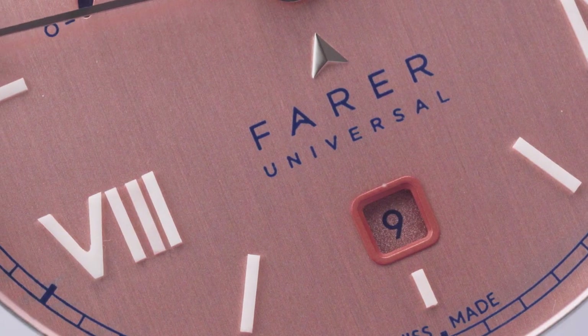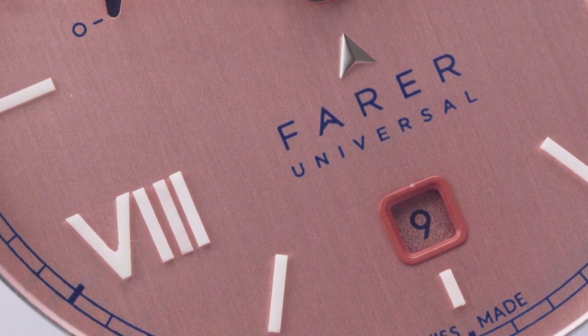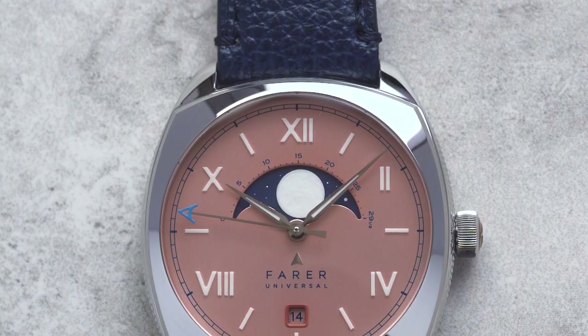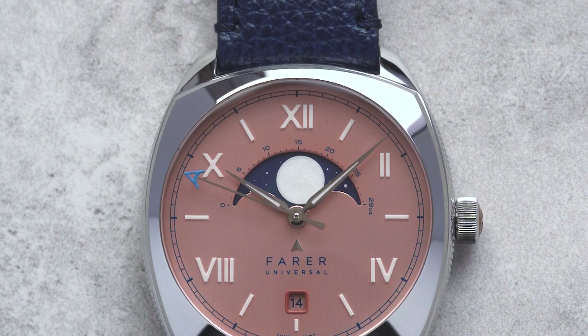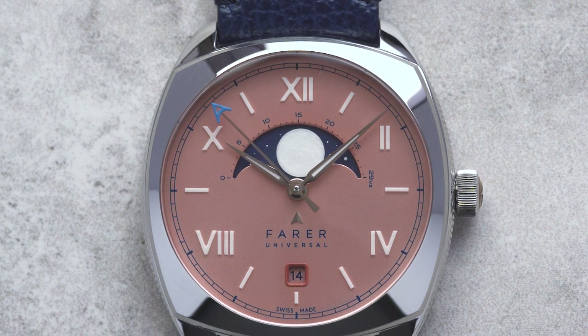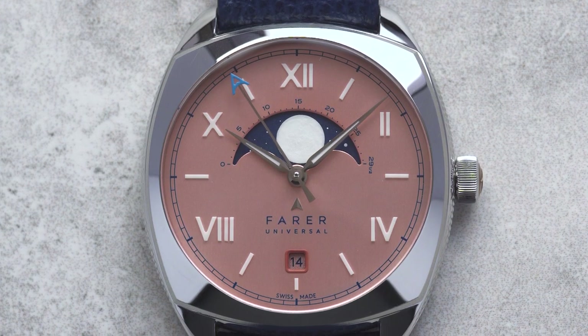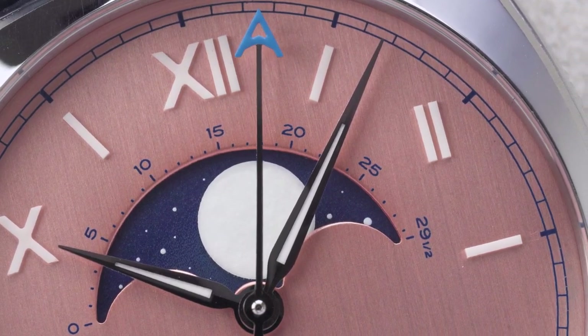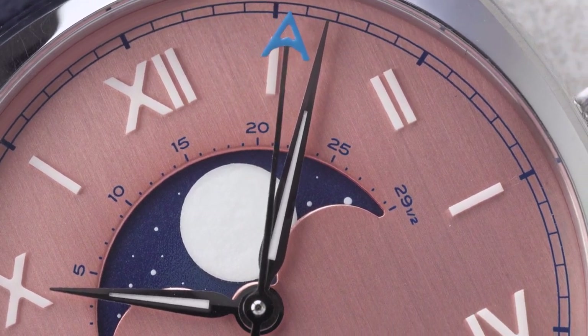The dial of the Eddington is brushed copper, which provides some subtle texture that doesn't detract from the other parts of the dial. The hour markers alternate between simple batons and Roman numerals, and both are made from Grade OL X1 Superluminova. These are paired with a polished lance handset that's also loomed, and a second hand with the Faro 'A' in blue.